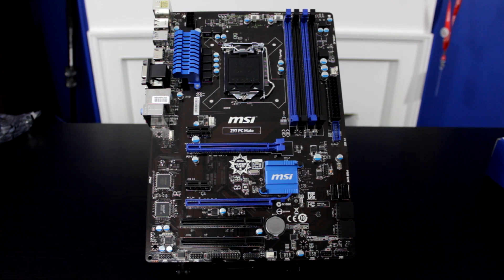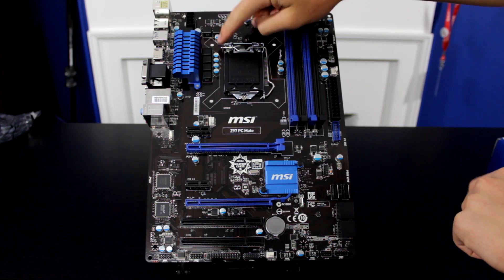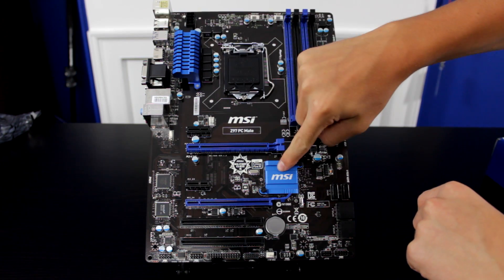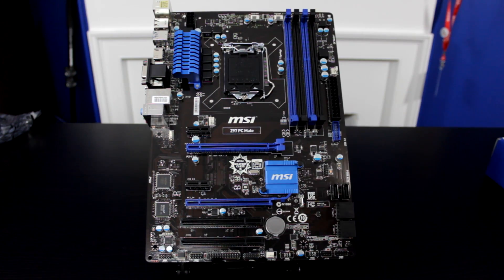While those are the biggest parts of the motherboard, there are still so many more. You have the 8-pin and 24-pin power connectors, your power phases, your capacitors, the VRM heat sinks, the Intel chipset, audio chipset, fan connectors, front panel connectors, SATA ports, and many many more.